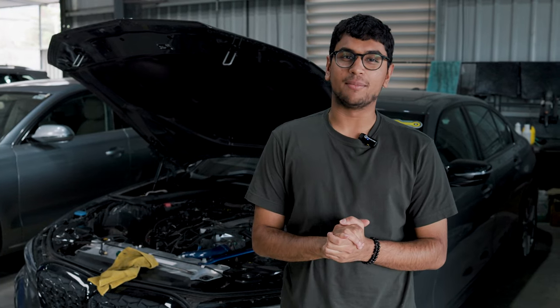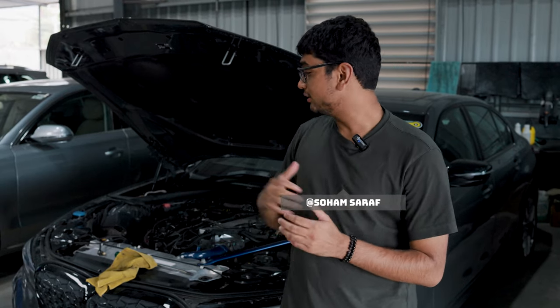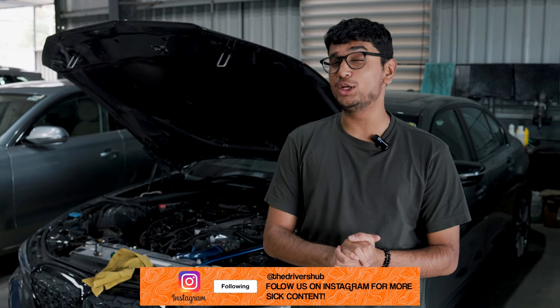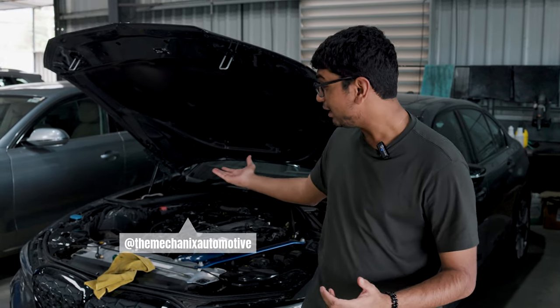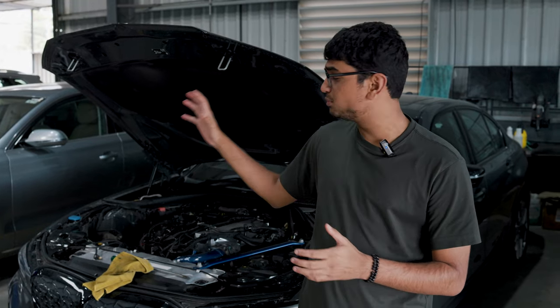Welcome back to another episode of Project M340i. As you can see, I'm clearly late to the party — the stock intake of the M340i is out of the car. We're installing a DO88 carbon fiber intake. Anirudh has switched sides, come to the dark side, and accepted that he needs a carbon fiber intake in his car. I'm the culprit for his change of heart, but it looks absolutely stunning. Let's go check out both of the intakes, because both are out, and I'll talk about the differences.